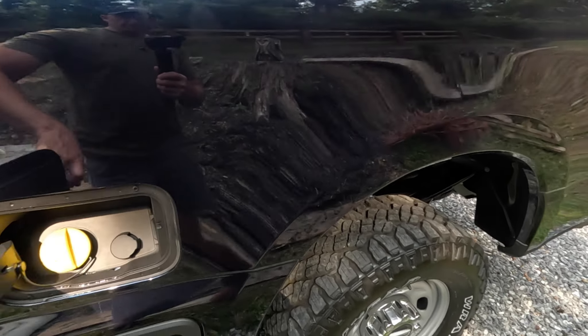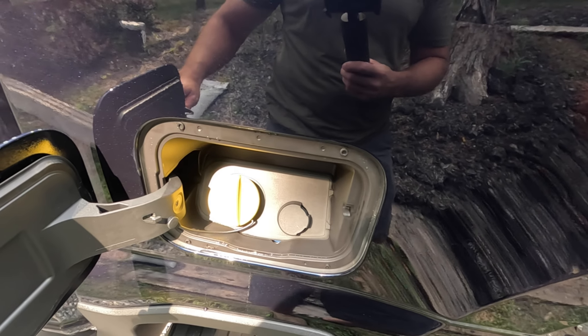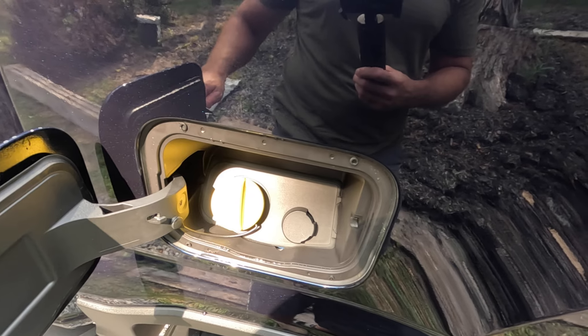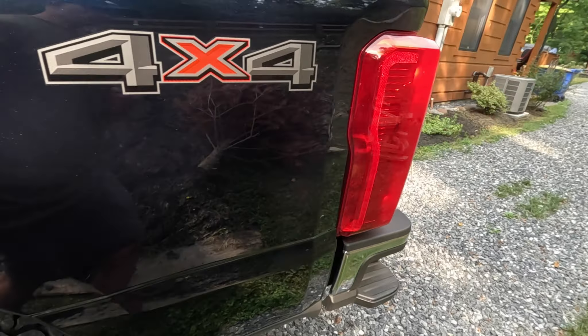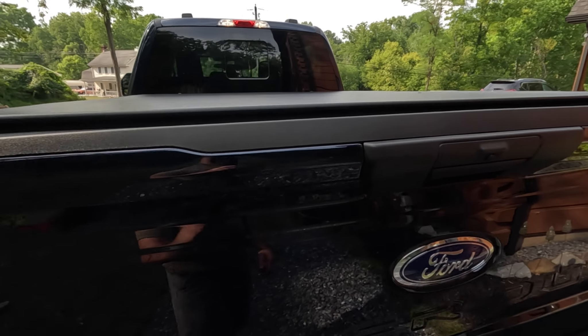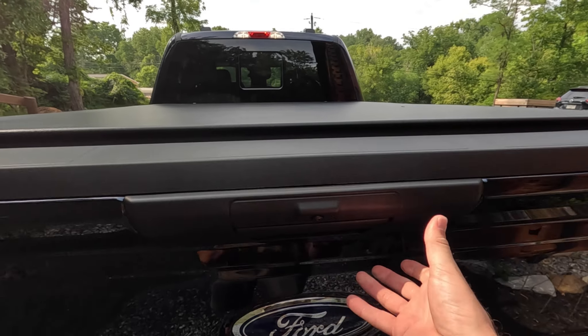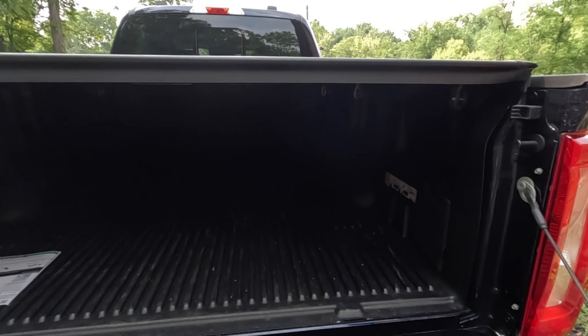No fancy gas cap on this thing, just your standard twist-off. These are E85 capable, but just running them on regular 87 fuel is plenty. And then back to this wonderful, glorious, basic tailgate — I love it, absolutely love it.